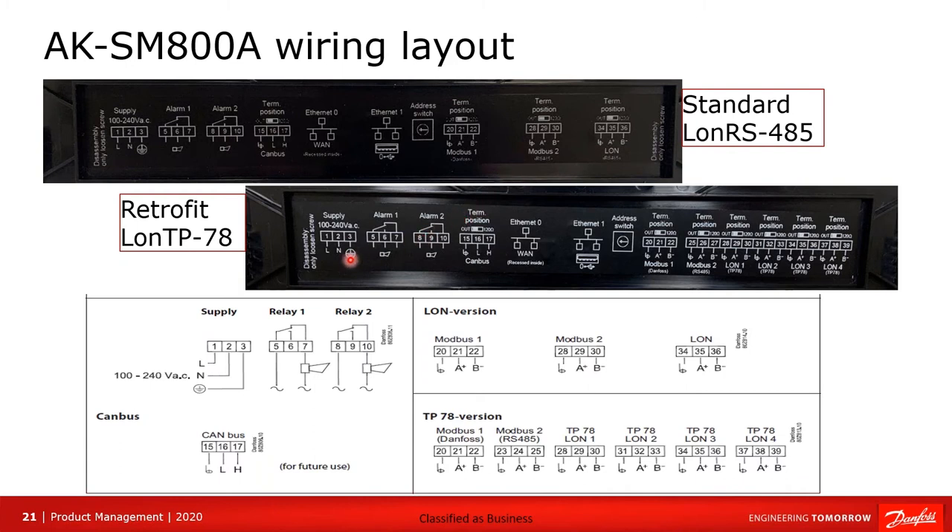If you have the LAN TP78, which is considered the retrofit and will have a different model number, the layout will be a little different inside with additional terminals. Again, polarity for connections is clearly indicated.